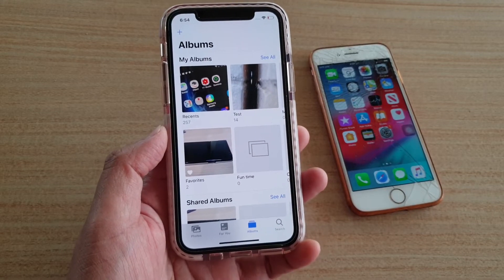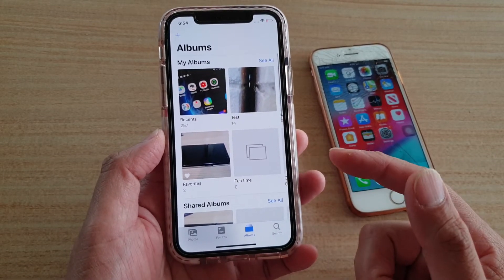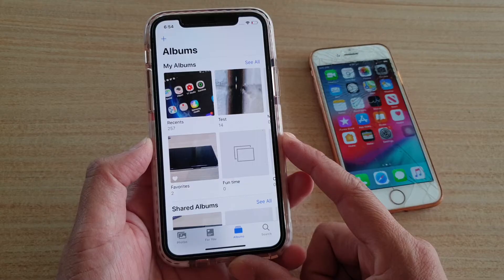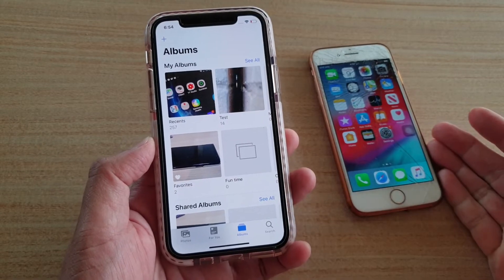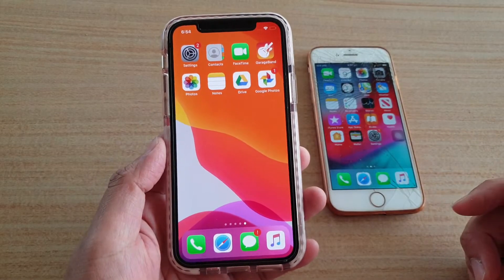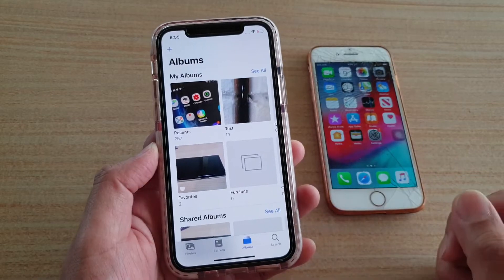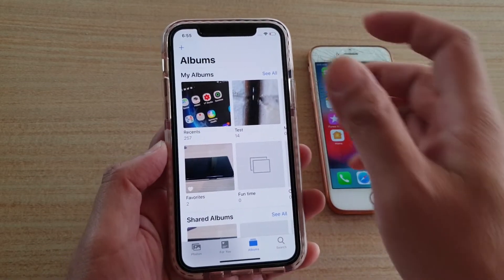In this video we're going to take a look at how you can AirDrop and transfer photos from your iPhone 11 or the 11 Pro to another iPhone or iPad. First, let's go back to the home screen and launch Photos, then open up an album that you wish to transfer the photos from.